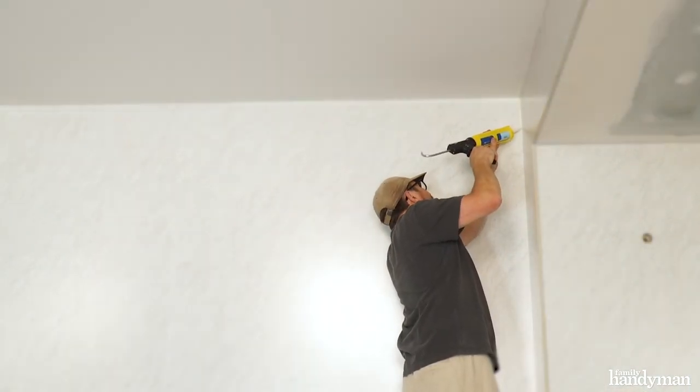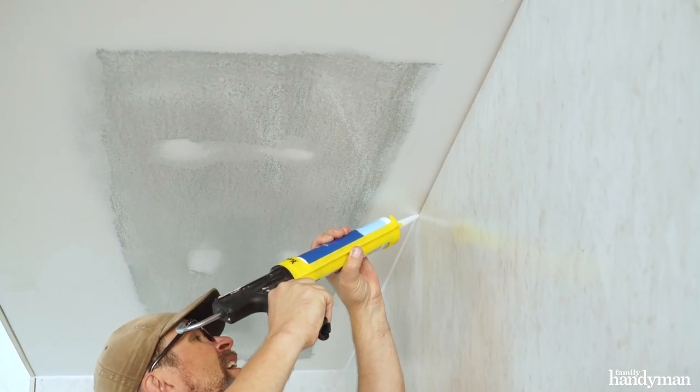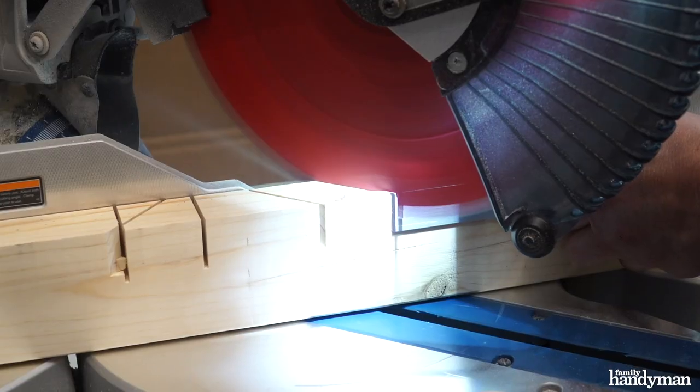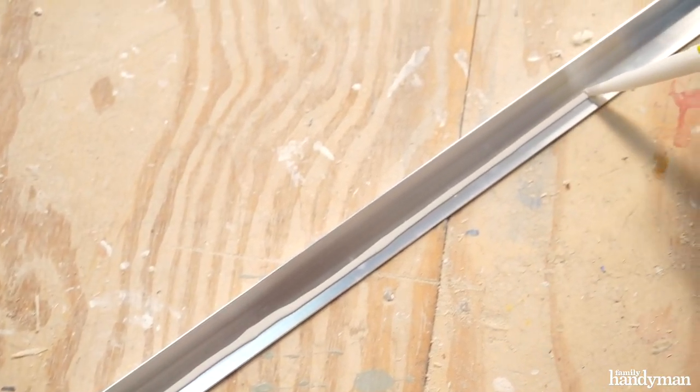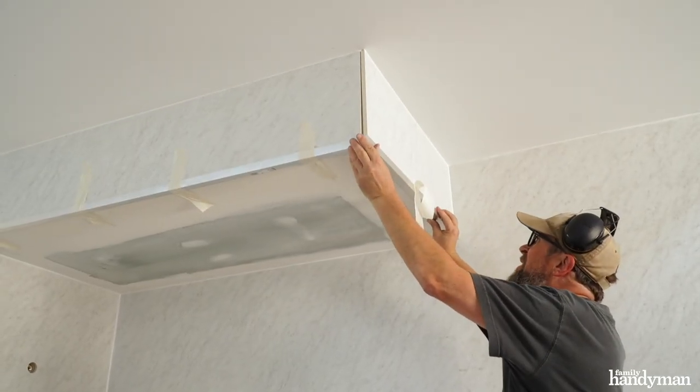To finish up, apply a bead of seam sealer to the corners where the wall panels meet. Wet Wall has color-matched sealer for all of its products. For outside corners, you can order a Wet Wall with a bull-nose edge. We chose to trim our outside corners around the shower with one-inch aluminum angle applied with construction adhesive.